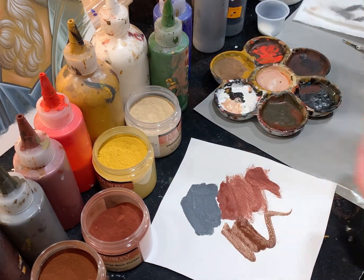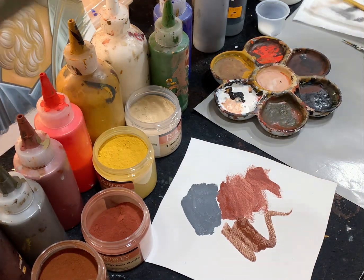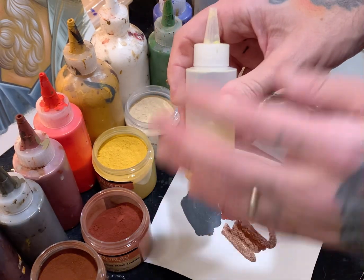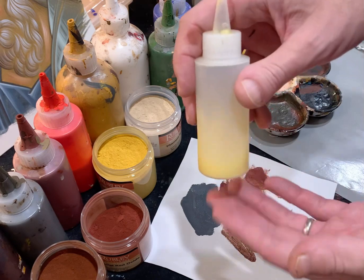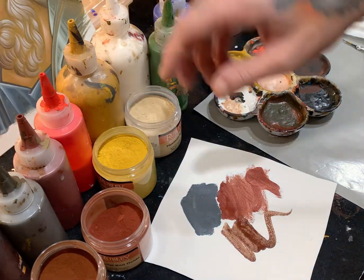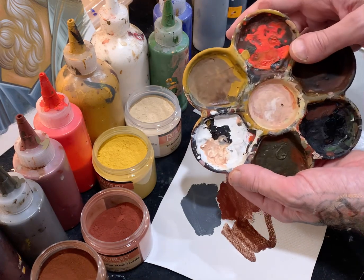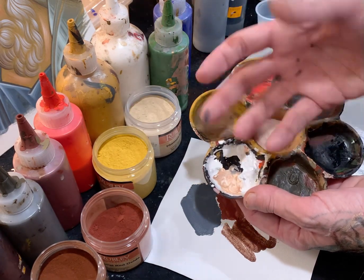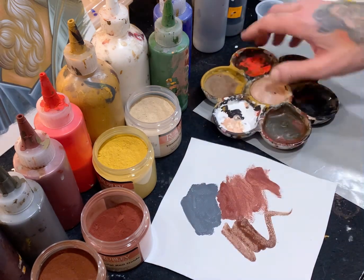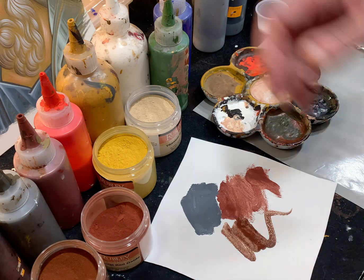When I use egg tempera, my recipe is simply egg and white wine. I mix the powder pigment with the egg medium in my palette — I have a separate palette specifically for egg tempera — to get the right consistency, and then I paint with that.